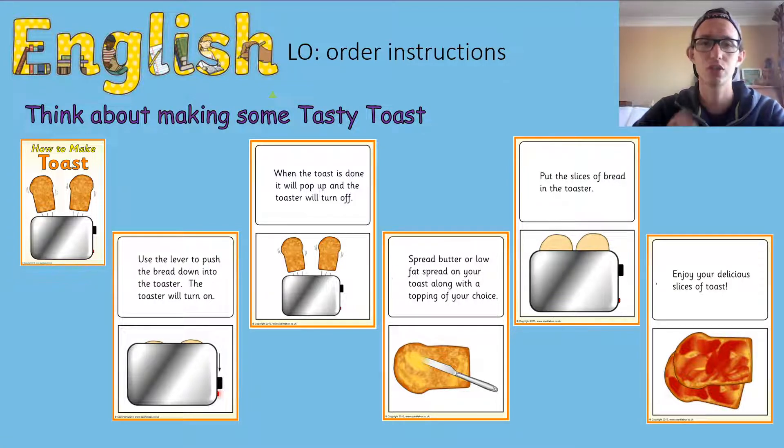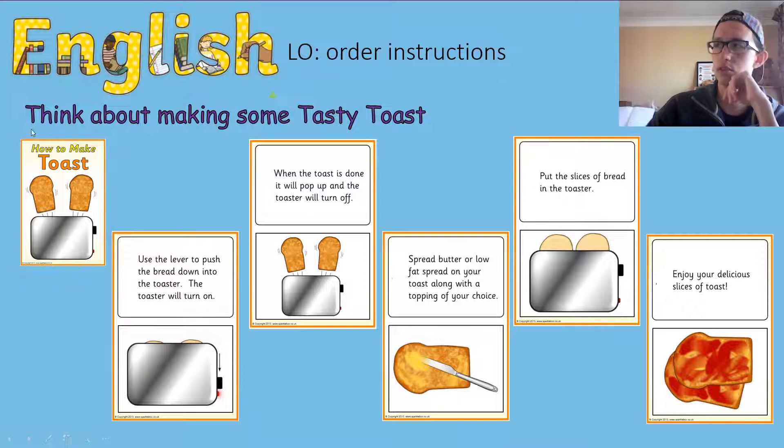Let's think about making some tasty toast — oh I love toast! I'm going to read you the steps and I want you to think about which one might come first. How to make toast: use the lever to push the bread down into the toaster; the toaster will turn on; when the toast is done it will pop up and the toaster will turn off; spread the butter or low-fat spread on your toast along with a topping of your choice — maybe jam, marmite, or peanut butter; put the slices of bread in the toaster; and enjoy your toast.